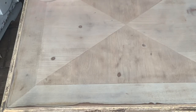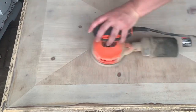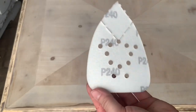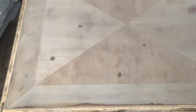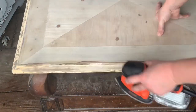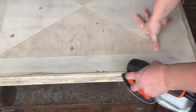Now I'm using a 240 grit to go over the entire table, just to keep it nice and polished. After you sand all of it off, you want to make sure that it's really soft and smooth. Then I use my mouse sander on the edges where the citrus strip would not take off. So far everything's going smooth and it's starting to look pretty nice.